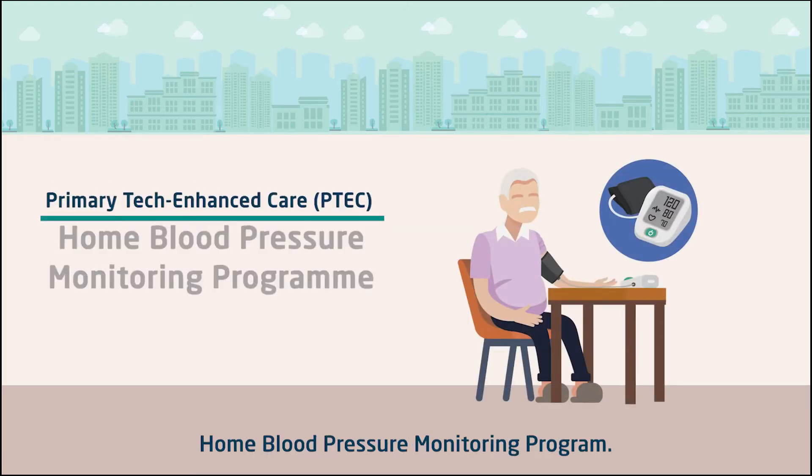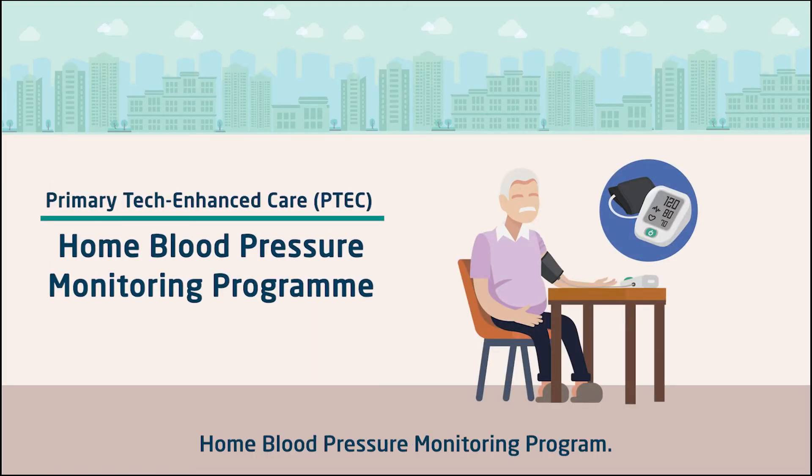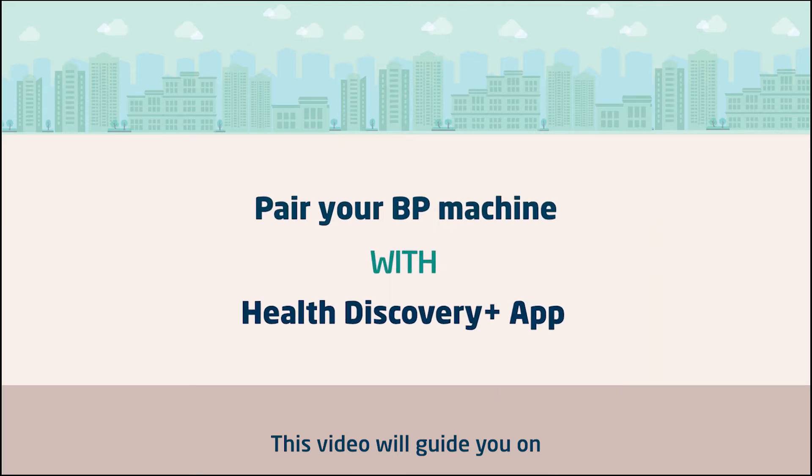Thank you for enrolling to P-TECH's Home Blood Pressure Monitoring Program. This video will guide you on how to pair your BP machine with the app.